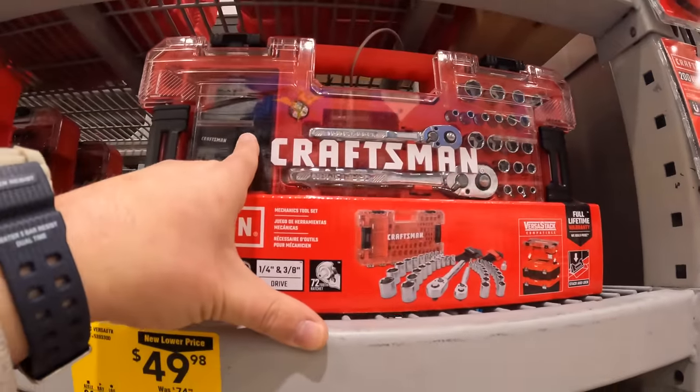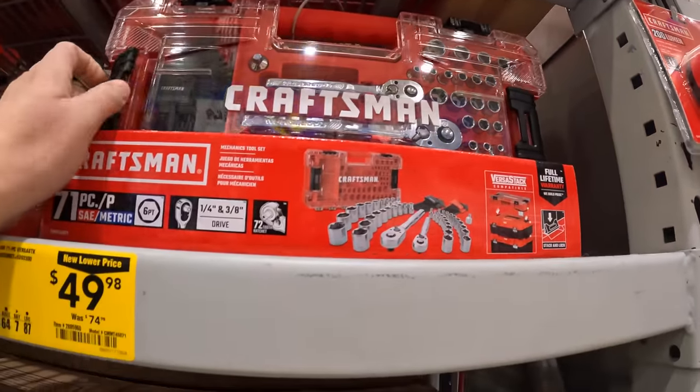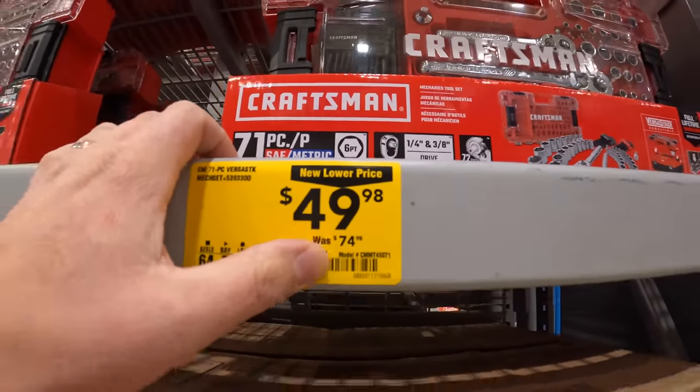This will click on to Craftsman's VersaStack portable module system. Not too shabby — that's not a bad price. It was $74.98 before.